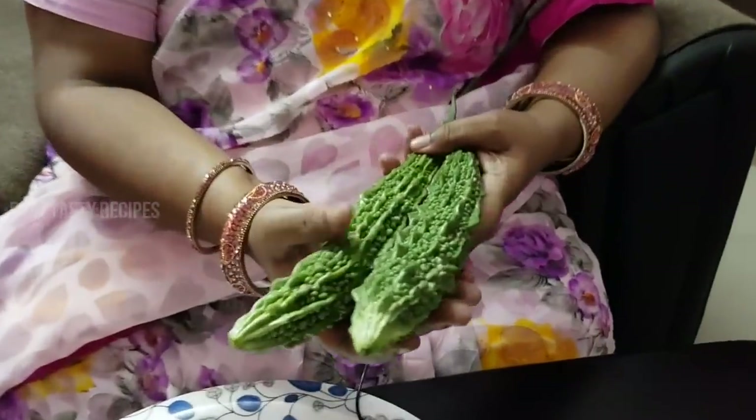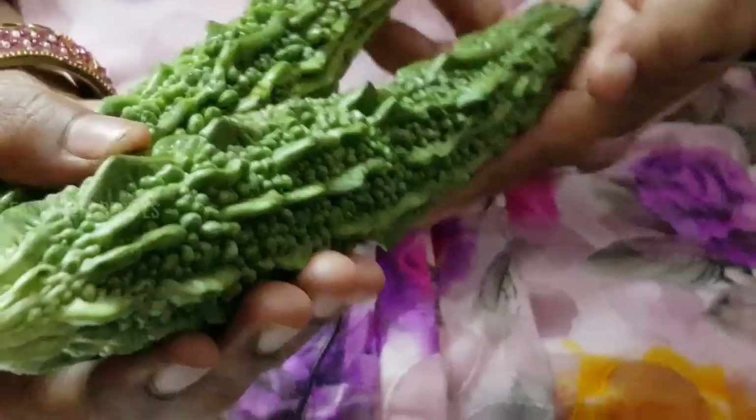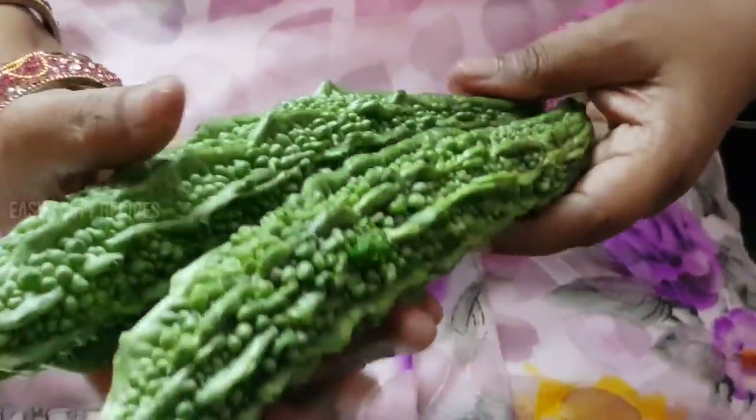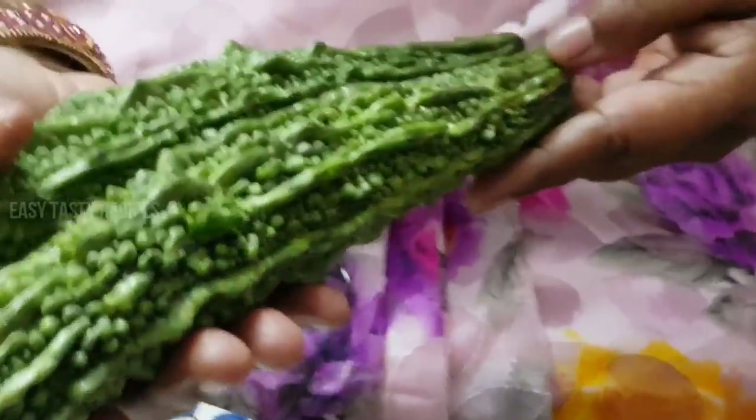If you eat the food, you can eat the food easily. When you choose the food, you will choose the food. The food is dark green.